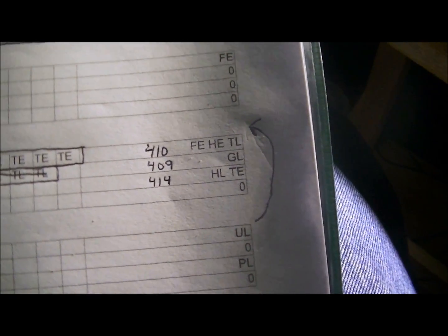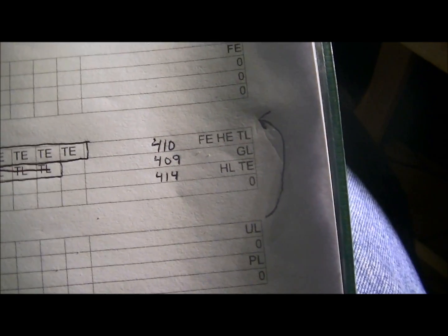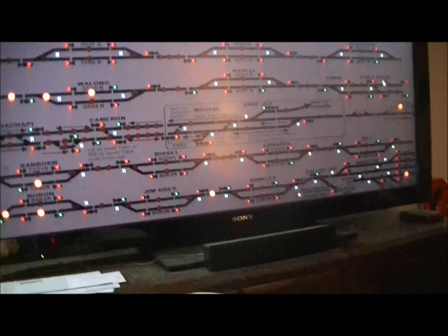I basically combined them because they're essentially the same thing and work out the same. There's just a little bit there — I put an arrow over here, and this is how you do it. You have the printout and then you go in and figure out what you've got and where you want the train. You can see this arrow here — 413 was moved over to 412.